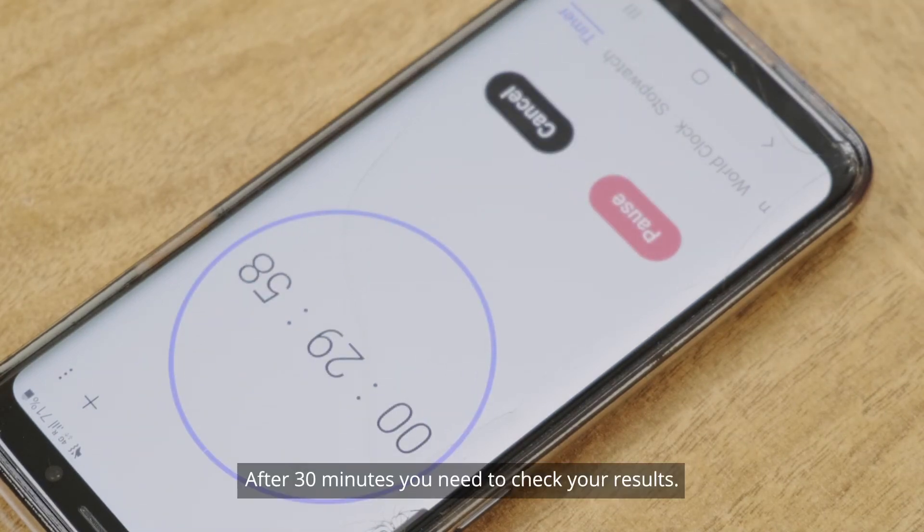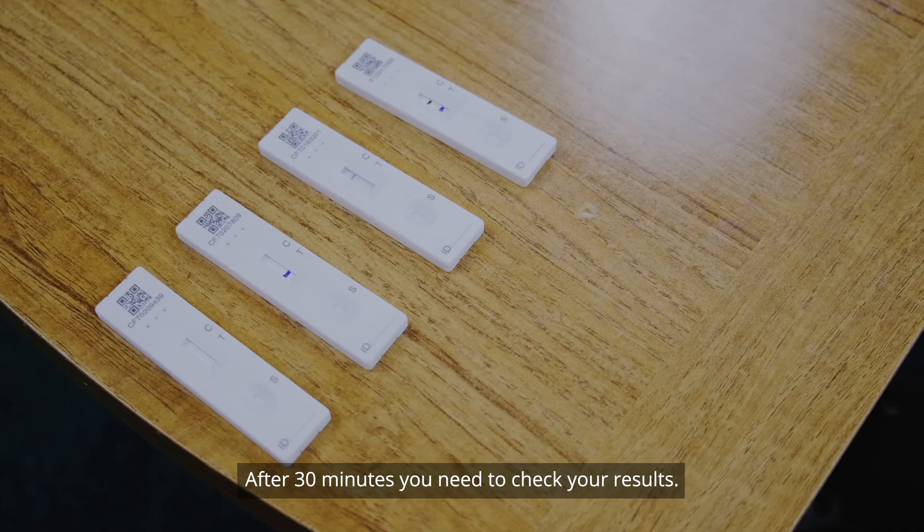After 30 minutes, you need to check your results. There are three possible outcomes for this test.